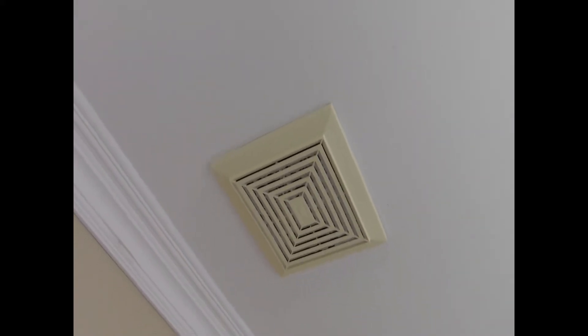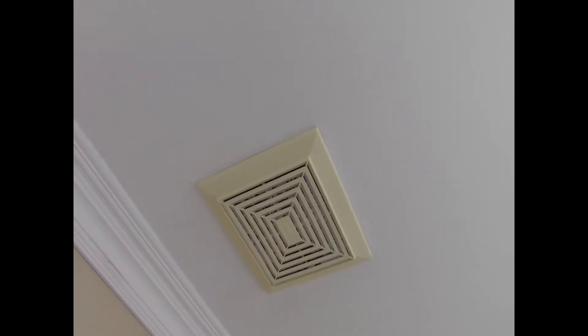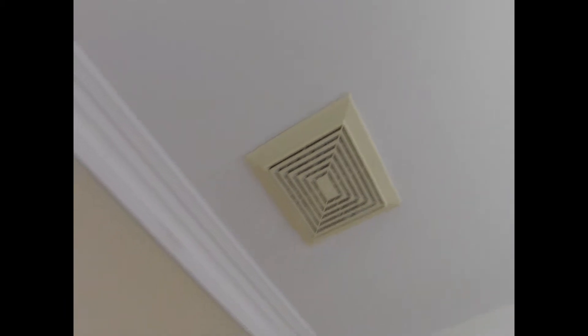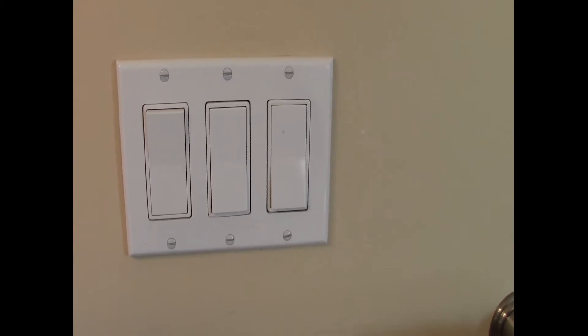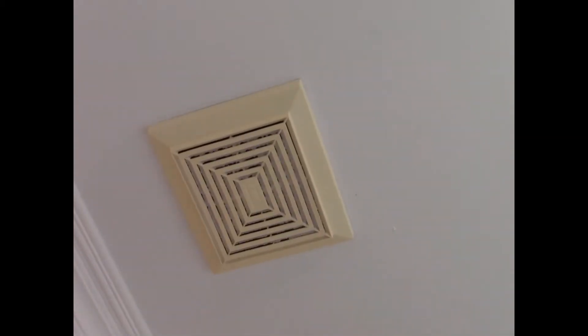I go into my washroom recently and turn on the switch for the fan, and lo and behold it does not work — complete silence. I flip the switch back and forth and it's totally silent. I'm going to show you how I fix the fan.